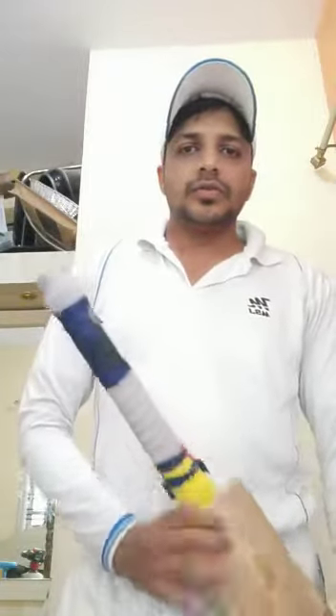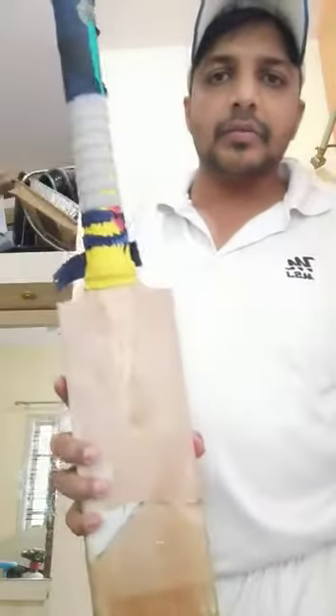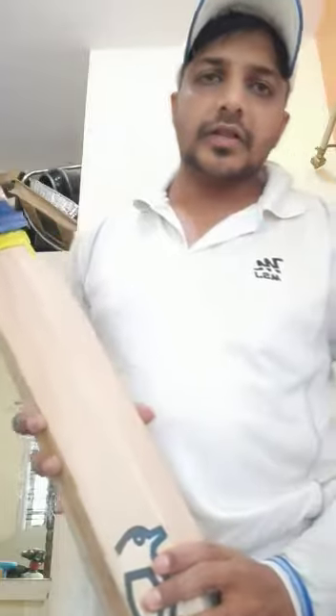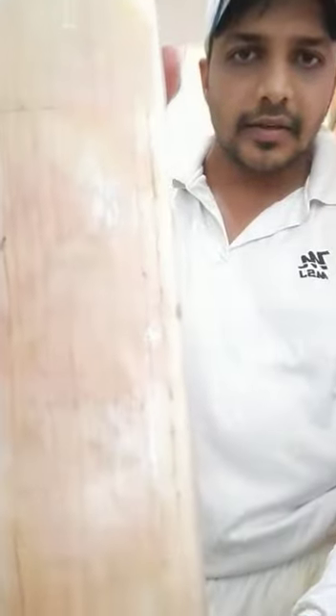Hi guys, my name is Nadeem and I'm a club cricketer. Today I want to show you this bat. This is a bat I bought from Rana Koti Sports, Mr. Rajneesh Sharma from Chandigarh. You can see the grains — how good the grains are spread, nice and even.